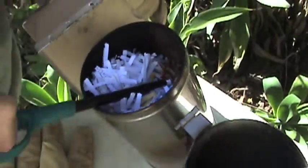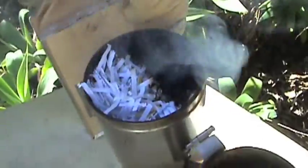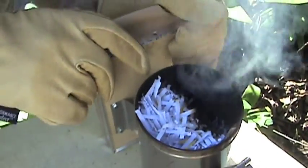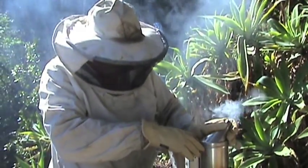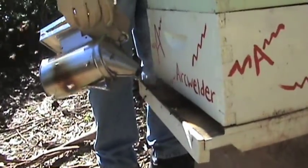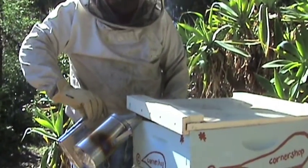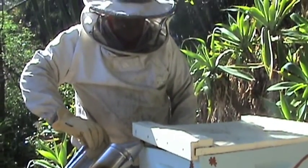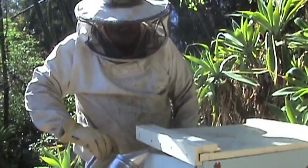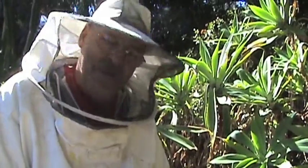It's going pretty good now. We're gonna get a few puffs because we want it to not go out. So we smoked the entrance, now we're gonna open the lid a little bit and smoke under there. You'll notice we didn't really smoke them that much.